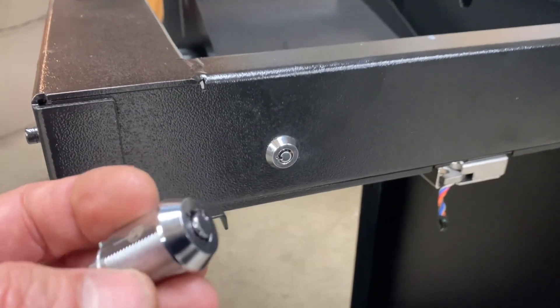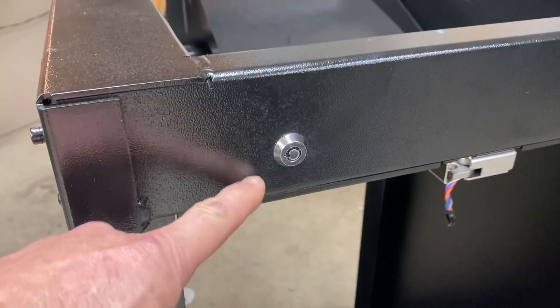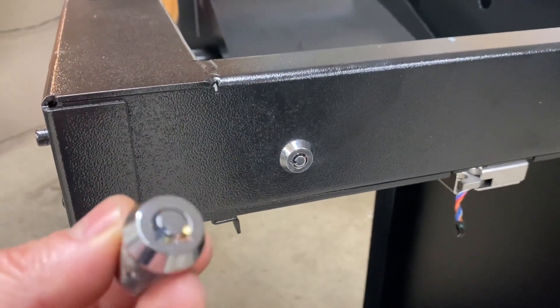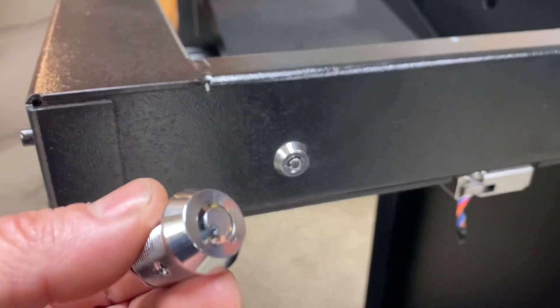This video demonstrates how to change out a cam lock. So if you lost your keys to one of these, this is what we need to replace — this video illustrates how we're going to do that.